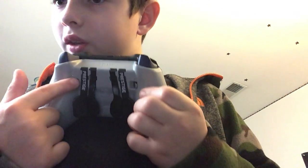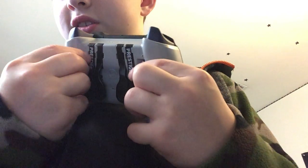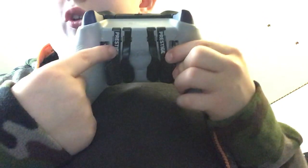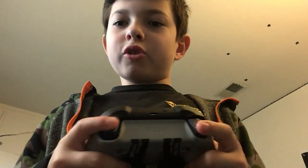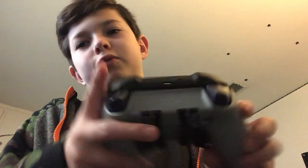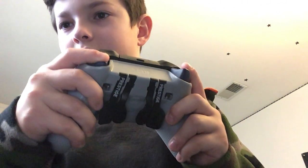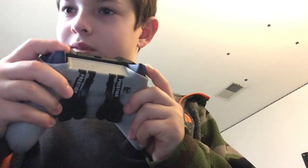And if you're wondering what these are — it's a trigger stopper. So if you play like that, it goes all the way down, right? But these are made so that if you're playing a shooter game, when you shoot it will shoot way faster, because you're not wasting time pushing the trigger all the way down. If you push it to here, then you shoot right away.